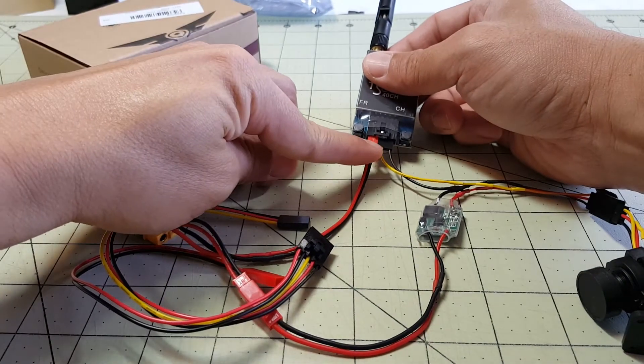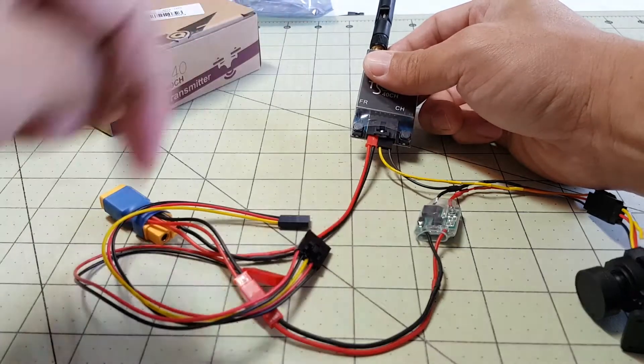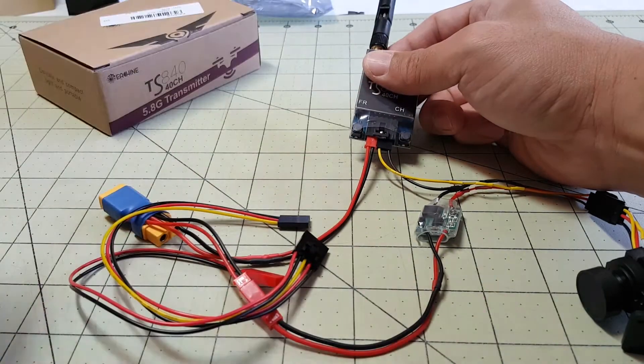If you have a camera that has a wide voltage range, you just plug your camera straight into there, so you don't need this big mess.